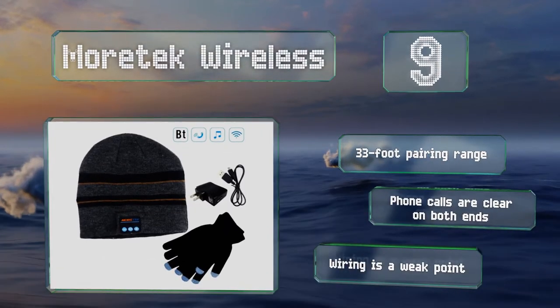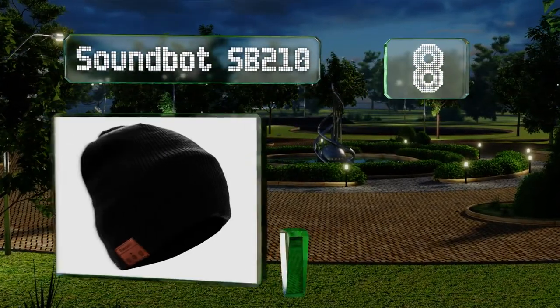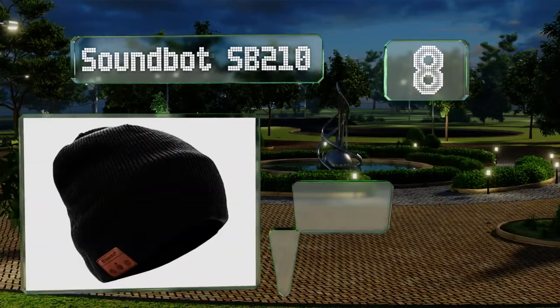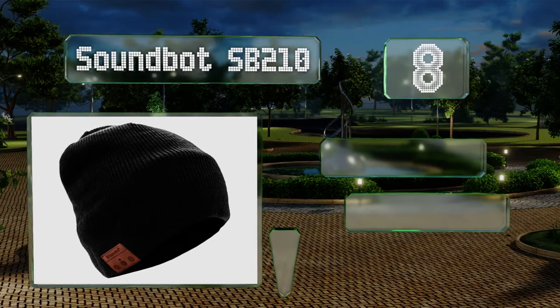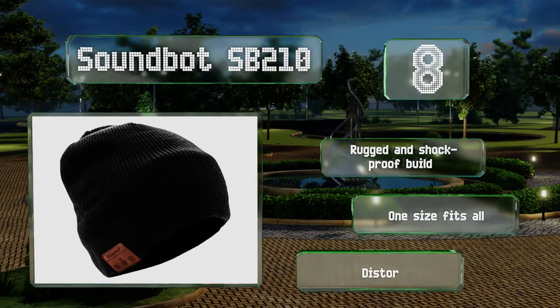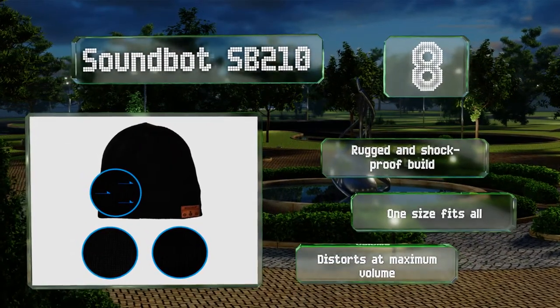Coming in at number 8 on our list, the SoundBot SP-210 features high-performance HD acoustic speakers that produce well-balanced sound and more bass than you'll find in many other models. The headset allows for a variety of placement options to maximize your comfort. It's a rugged and shockproof build, and one size fits all. However, it does distort at the maximum volume.